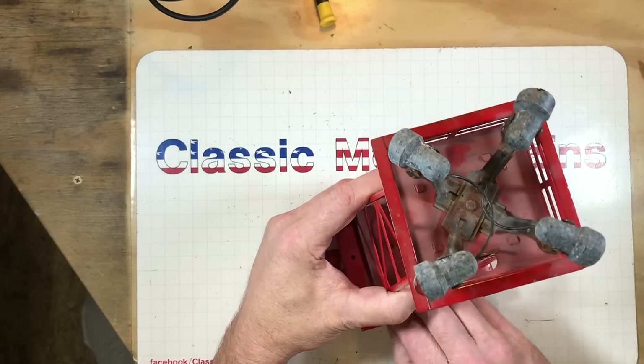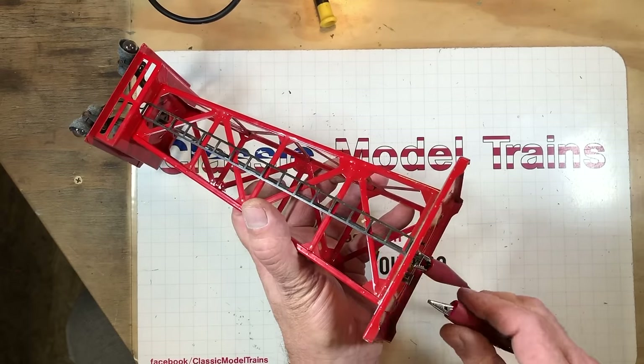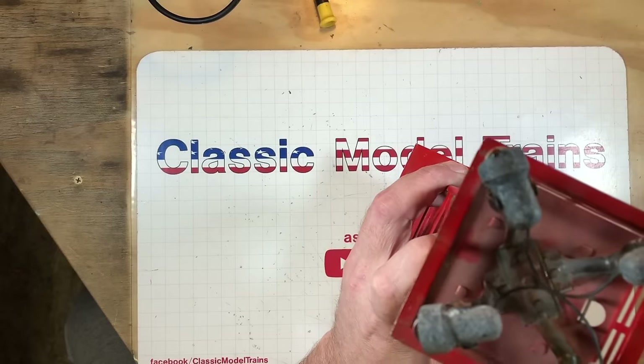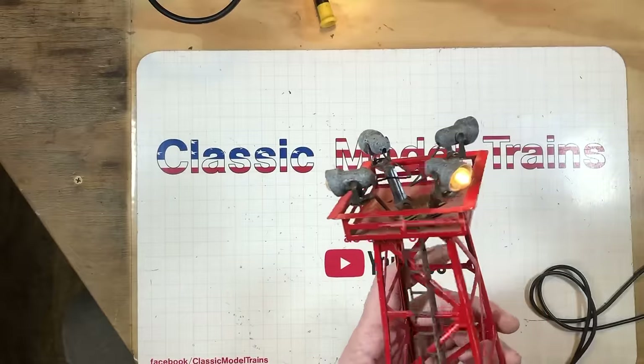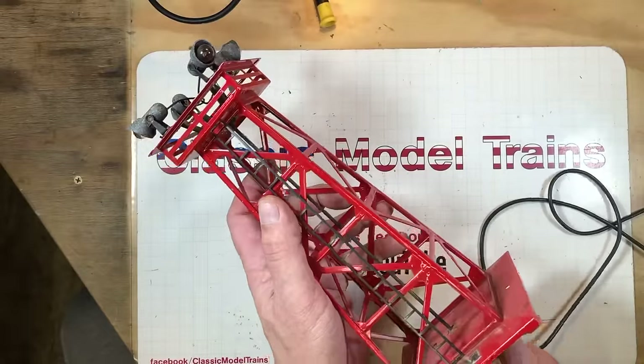Let's take a look at this 395 floodlight tower. Connection's down underneath. Twisted the wick and all four of them are going - that's a pretty good deal. Not super bright, but that was a nice one. This one's worth cleaning up - take the old scrub brush to her and shine her up.